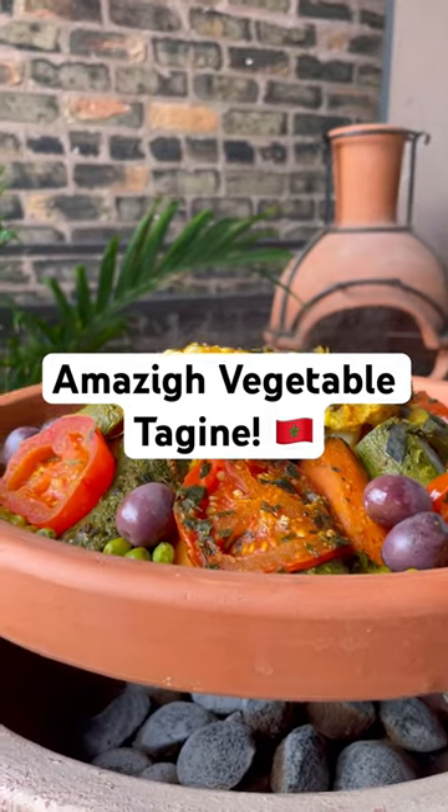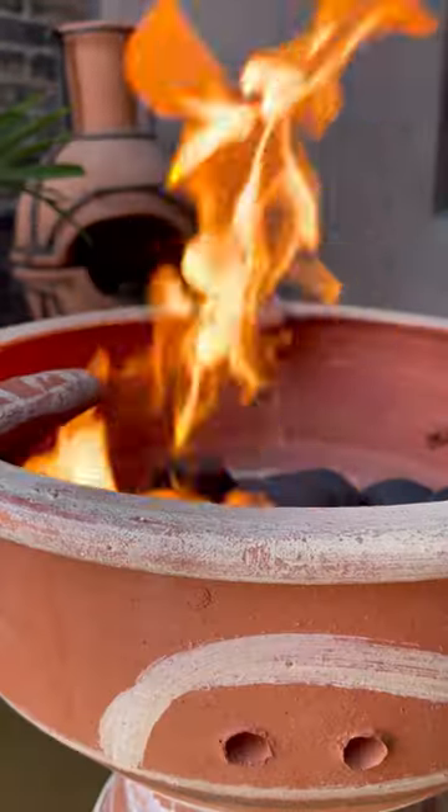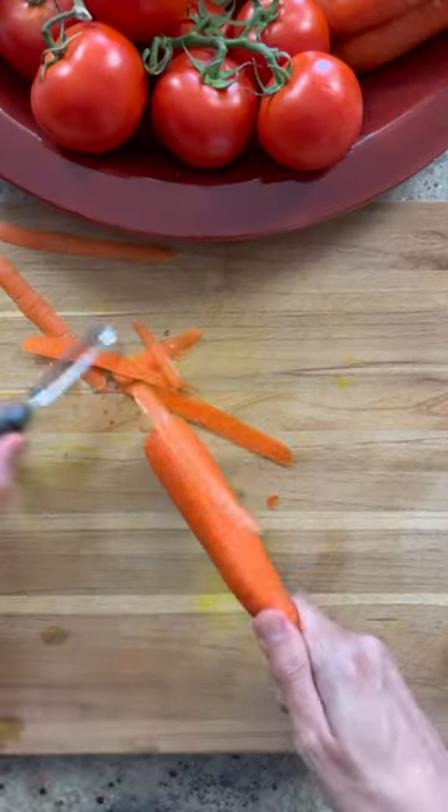Today, I'm making a delicious vegetable tagine in the traditional way, cooked on a Majmar or Moroccan grill. I had a version of this tagine in the Atlas Mountains while visiting an Amazigh village, and it was just delicious.